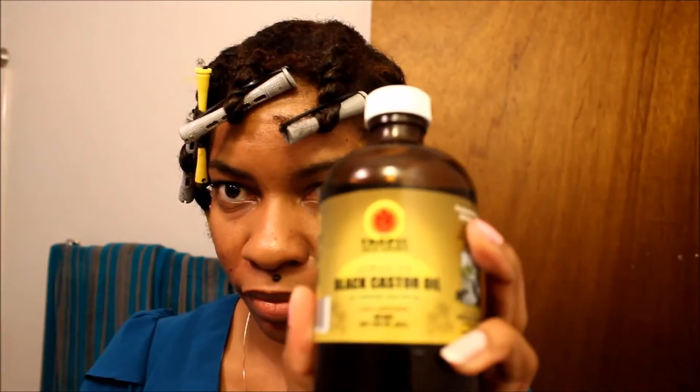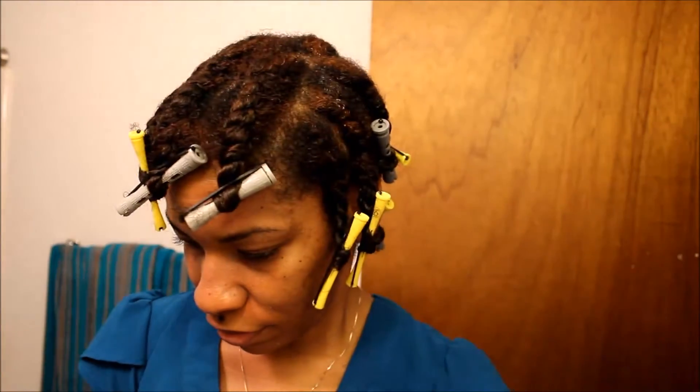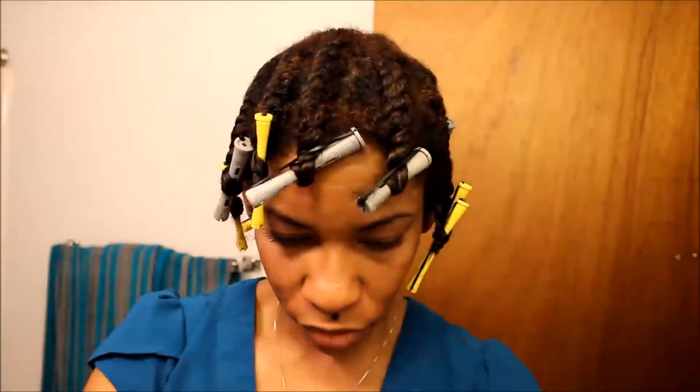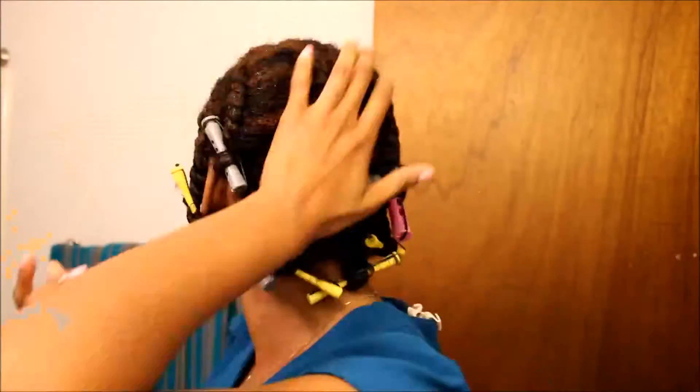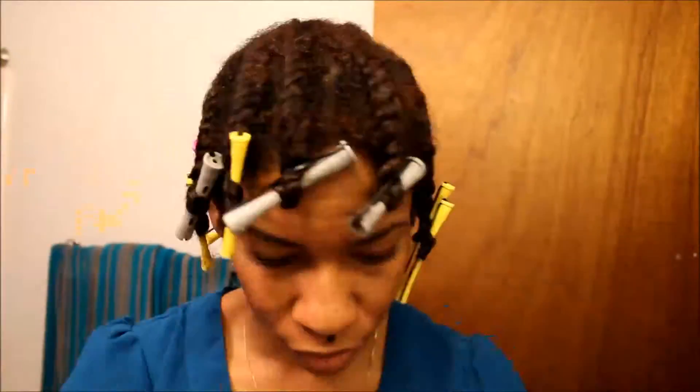All right, you can see I'm done with the flat twist out and I'm using some Jamaican black castor oil and I'm mixing it with some coconut oil and I'm just applying that to my scalp. It keeps me from my scalp itching.